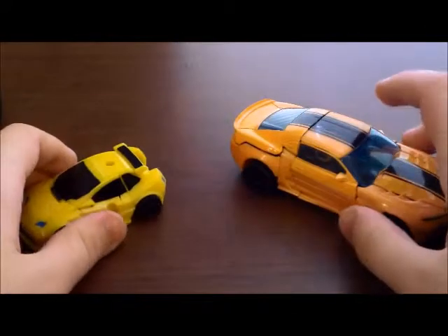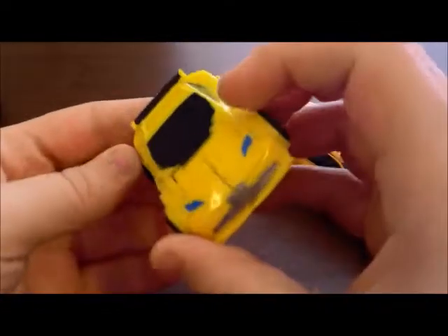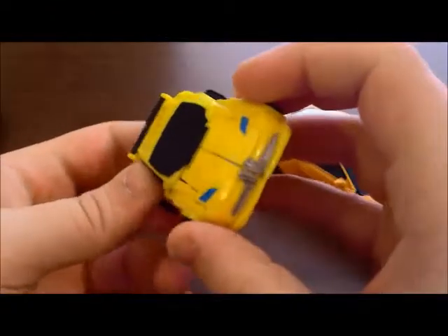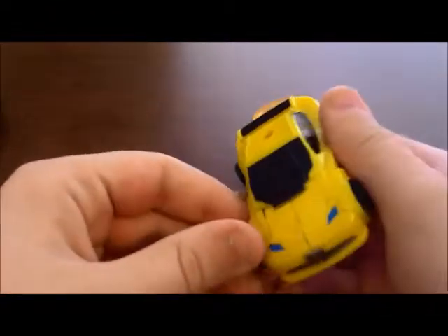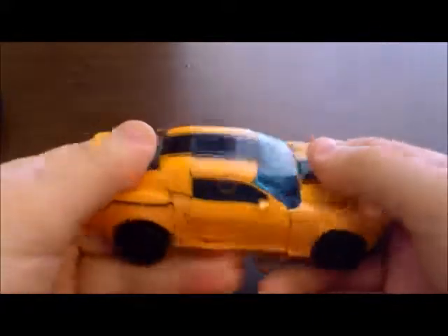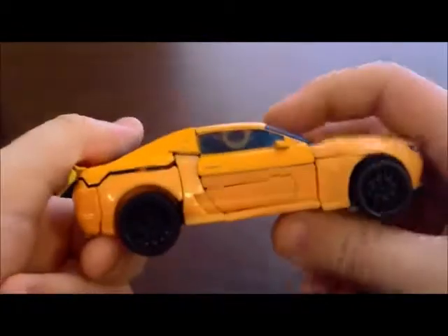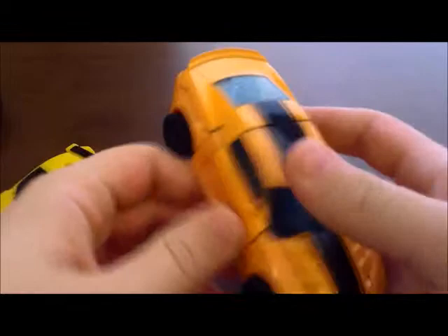Most of the Evolution Sets are repaints, but this one's actually kind of unique. I think they might have a couple of color differences, maybe - I haven't actually seen the original one. But it kind of just looks like a Classics Bumblebee kind of thing. And like I said, this is a new mold. Completely new - it doesn't even resemble any of the previous Deluxe molds from, like, Revenge of the Fallen that they reused a thousand times.